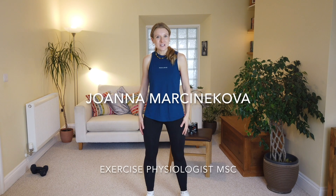Hello and welcome back to Senior Shave Up Daily 15. This is day three and all you will need with you today is two tin cans or a pair of dumbbells if you have got some, and a chair for a bit of support and stability.